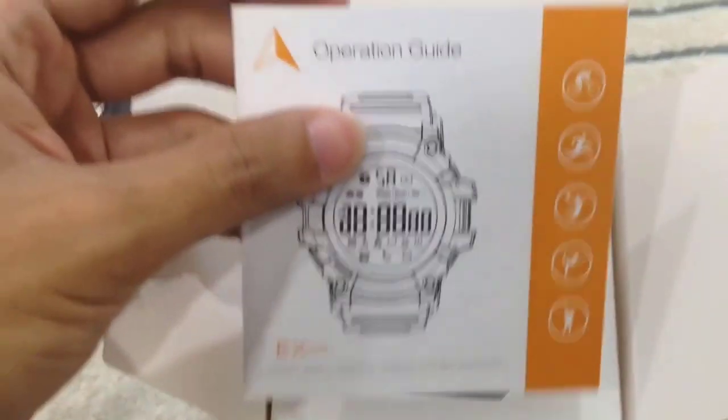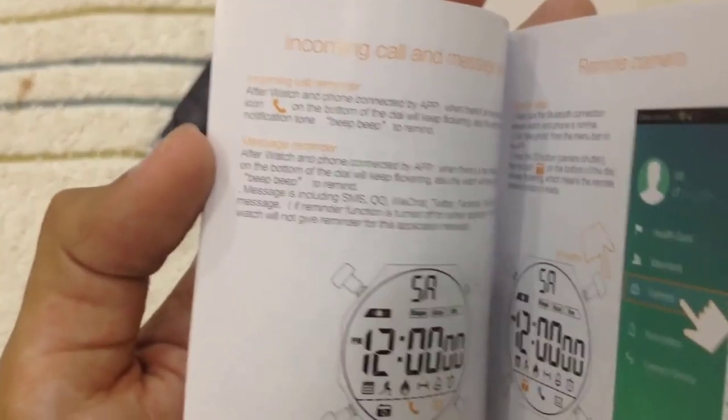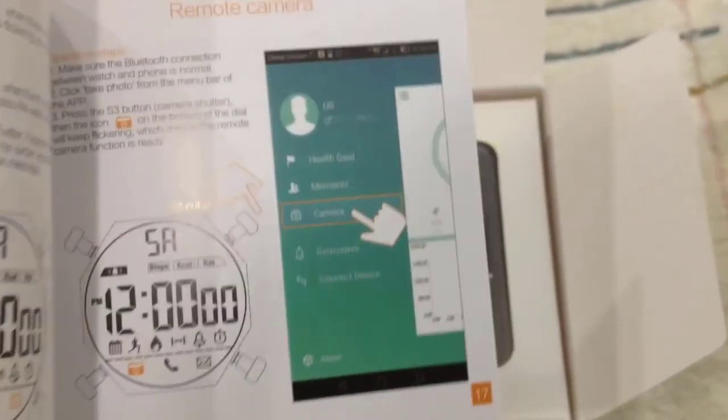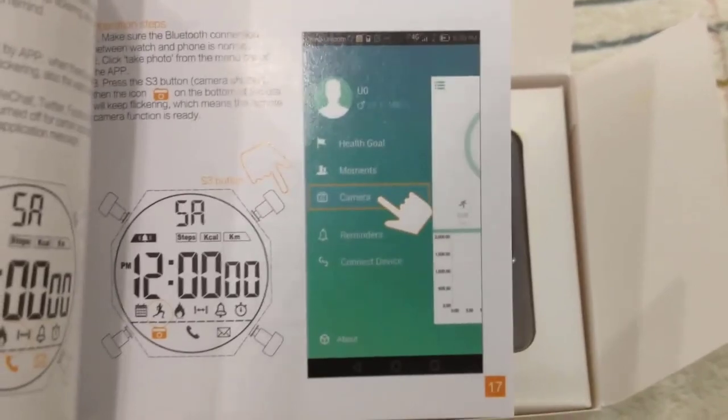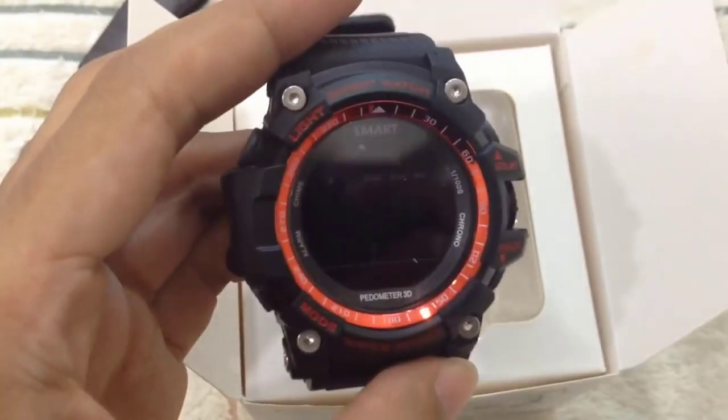First when you open it, you will get an operation guide. It's in English — that's good, very good. And it has its own app. I will install it later. So there you go — that is the watch. Wow, it's so beautiful, it's really, really beautiful.